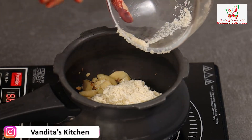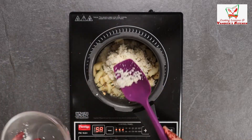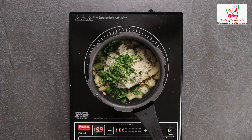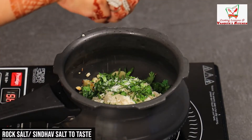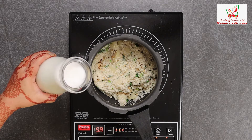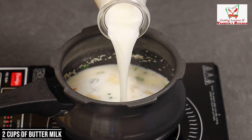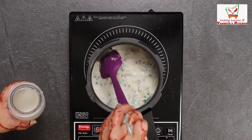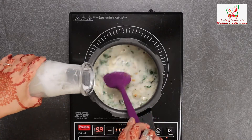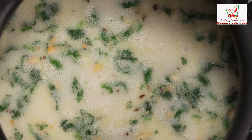Now we add our water — we will put in almost 2 cups of water. We will add a little more water and then cook it.